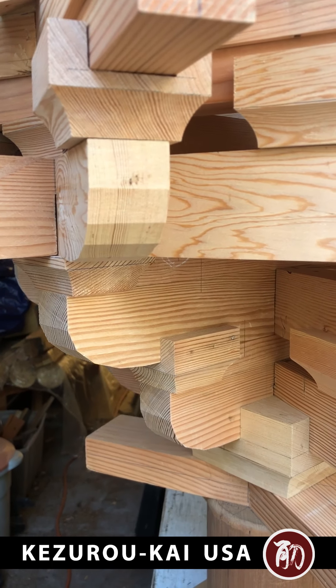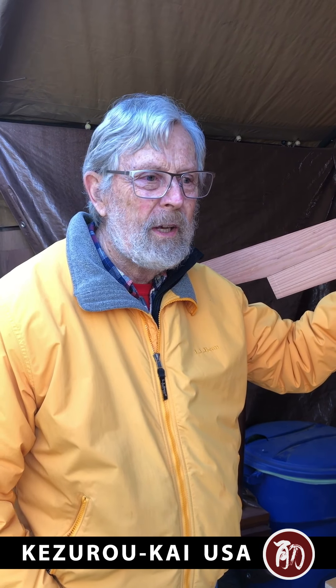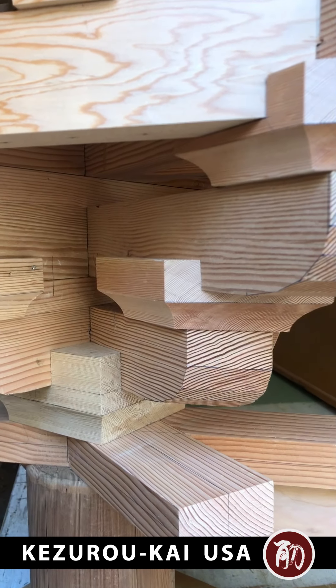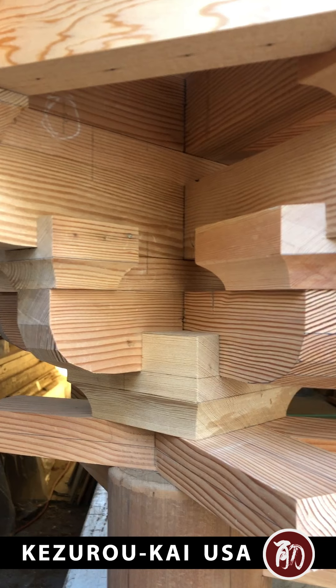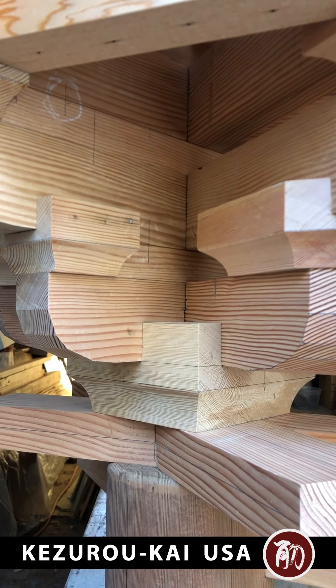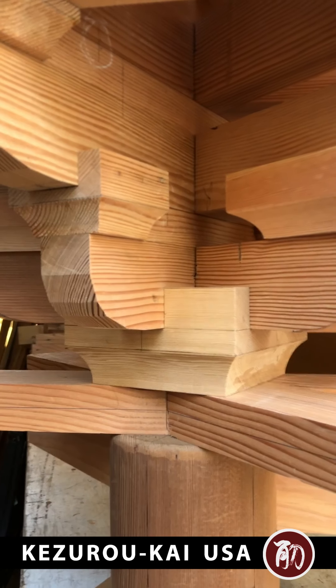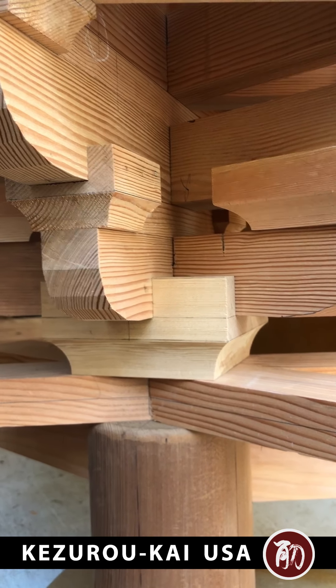A bracket set looks pretty complicated — there's a lot of pieces. I've made some bracket sets with over a hundred pieces. There's a language of brackets, and once you learn the language it becomes more understandable. There's standardization and modules, so there's actually only a couple of sizes of material used in the bracket set.